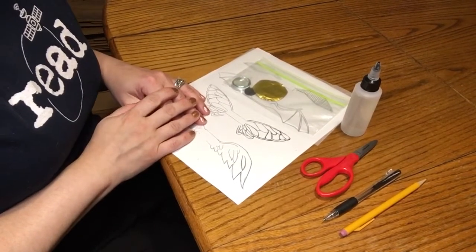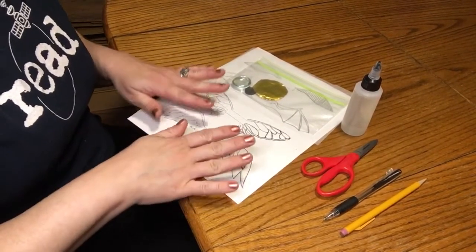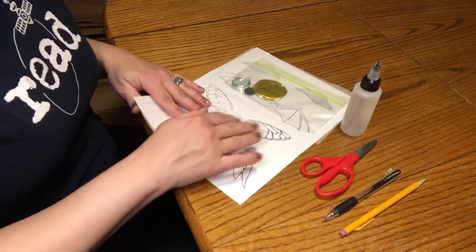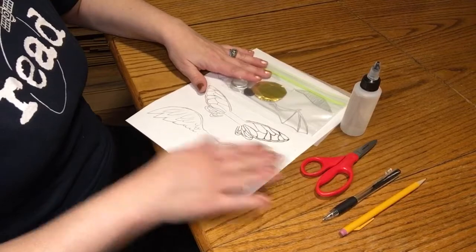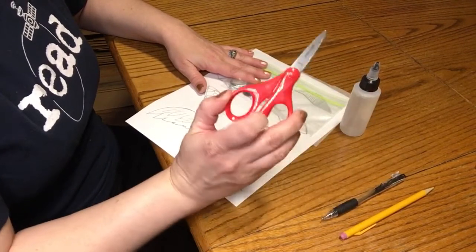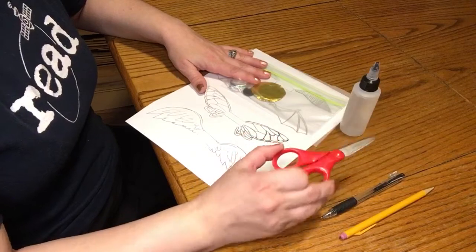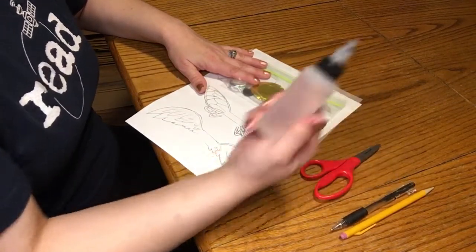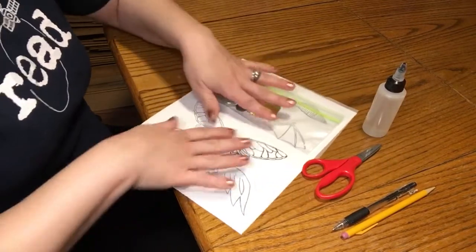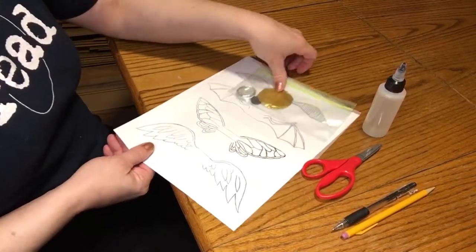Hello! Now we are going to work on the snitch refrigerator magnet craft. You will need a pencil or a pen, scissors that your parents say are okay for you to use, the liquid glue that was in your box, and the little snitch kit that was in your box.